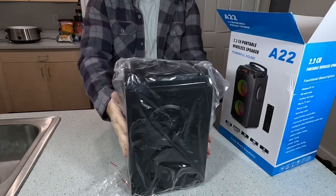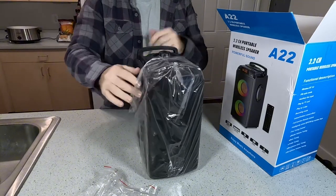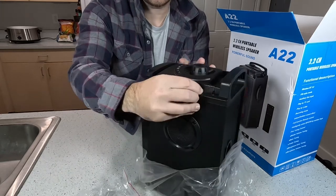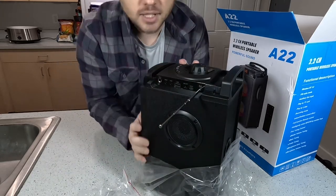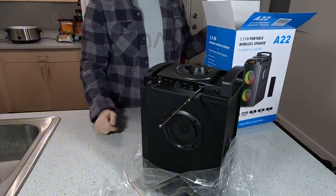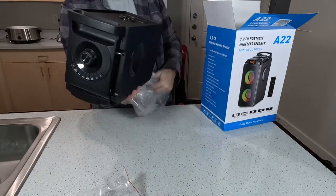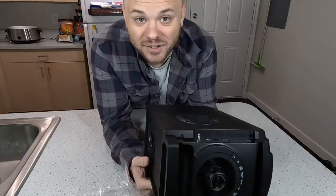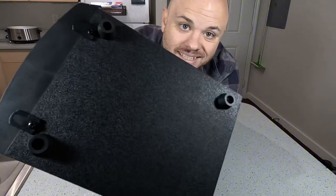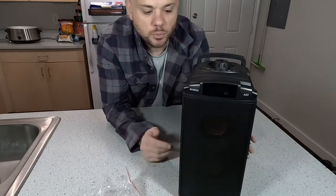So now we have the speaker itself. This is not like a giant speaker by any means, but it is definitely portable. It has this nice handle right here on the back. It even comes with an antenna because it is supposed to be FM compatible, so you can listen to regular radio with this thing as well, which is pretty cool. This is not very heavy at all — definitely portable. We do have these nice feet on the bottom so you can put it anywhere without worrying about damaging where you're placing it.